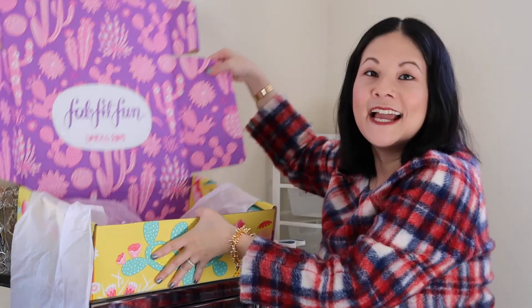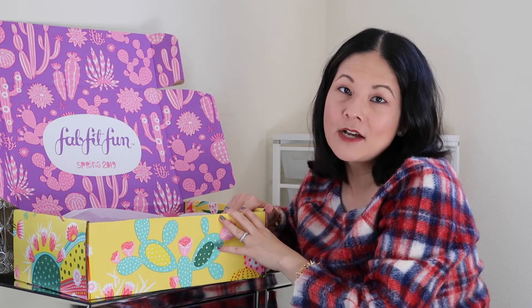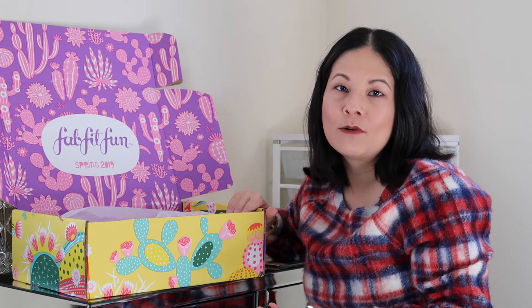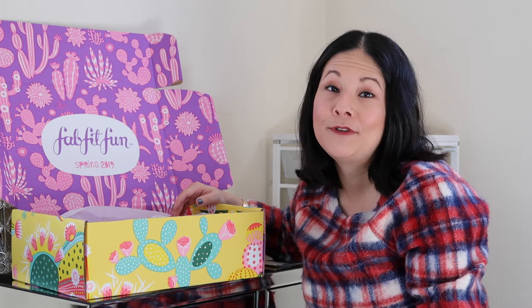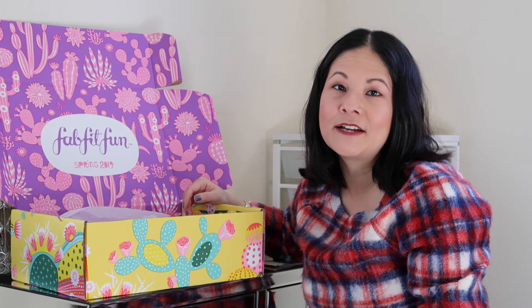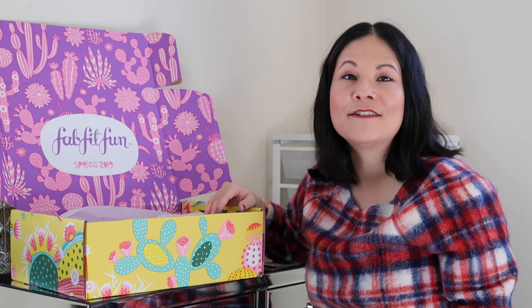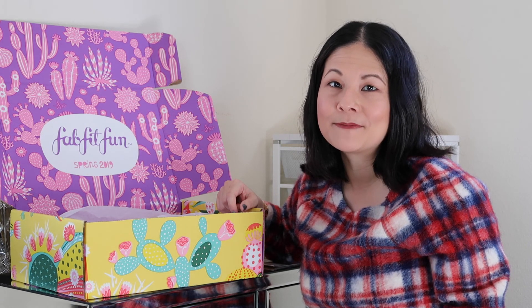And that's the end of the box — it does have very cute packaging that keeps everything nice and secure. Overall in total, this box was worth well over $200, and if you count the savings from my add-ons and extra customization products, I saved quite a bit of money. These are all products I was looking forward to trying anyway, and some are old classic favorites I wanted to restock on. I just love this service — it's a really good value and a great way to try out new products and get inspired for the season. Don't forget to use the link below to save $10 on your first box, making it only $39.99. This video is not sponsored — FabFitFun has absolutely no idea who I am, I just wanted to share this great subscription service.